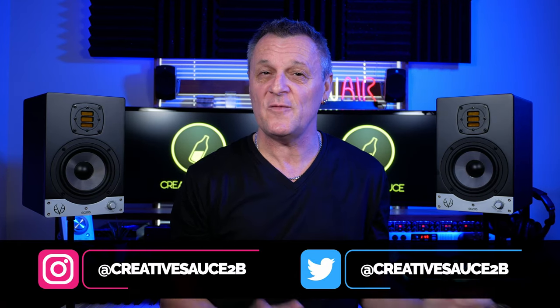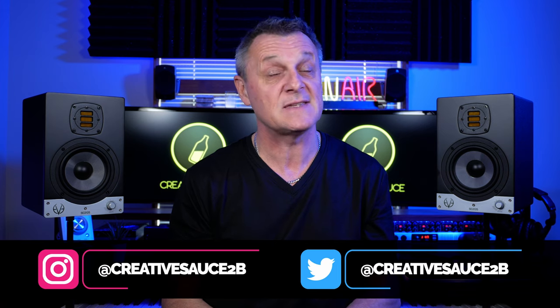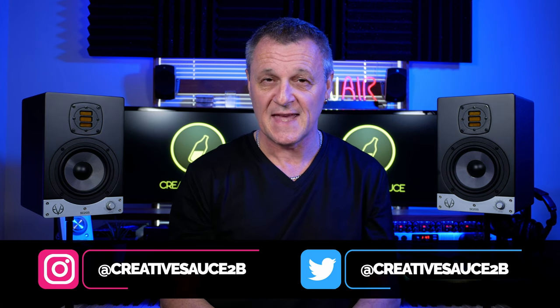Hi folks, I'm Mike and I hope you're well. So recently I've been testing these EVE Audio SC205 studio monitors and in this video I'm going to be giving you my honest opinion as to why these smaller monitors may or may not be the right choice for you. Full disclosure: I was sent these monitors for the purposes of this review but I'm not being paid in any way. I haven't been required to say anything specific, nor has this video been reviewed by anyone before release. In other words, this is my honest opinion.